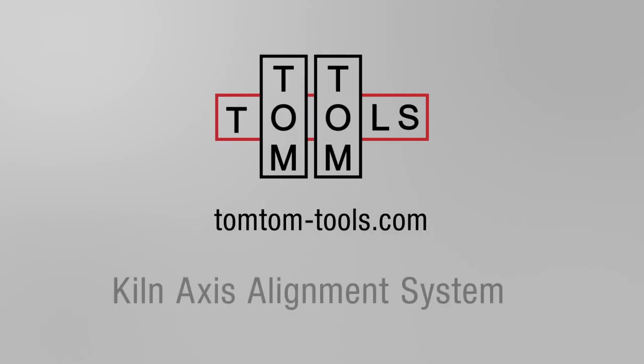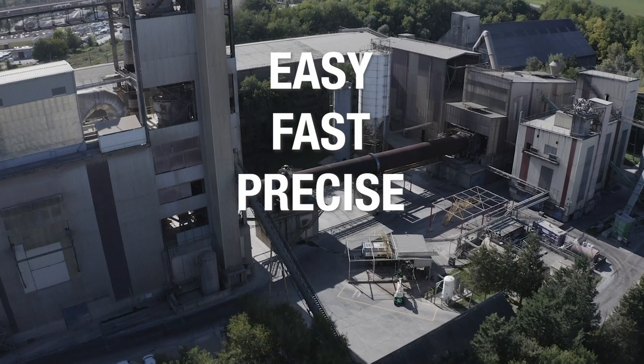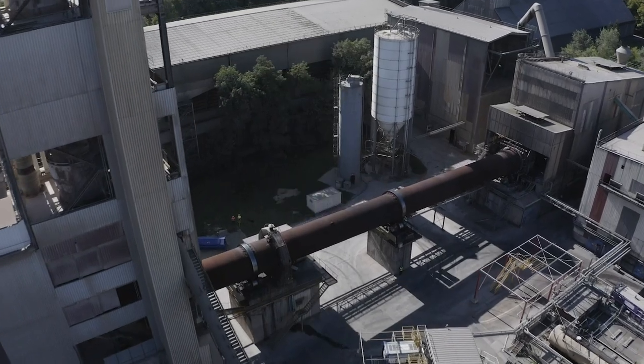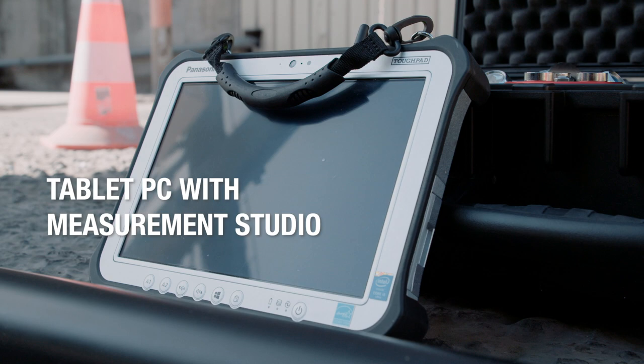The TomTom Tools Kiln Axis Alignment System is a fast way to verify the straightness of rotary kilns or dryers during operation or when stopped. The system is easy to use and enables maintenance people without special surveyor knowledge to perform the measurement without compromising accuracy. It is made possible by the combination of a modern robotic theodolite, the powerful software, and the unique accessory kit.